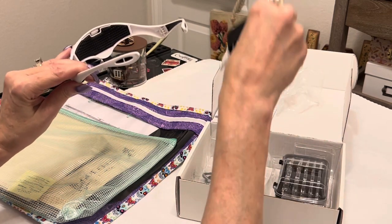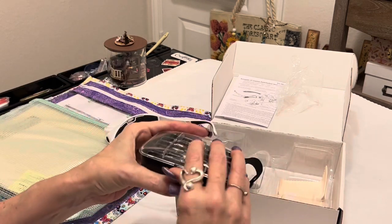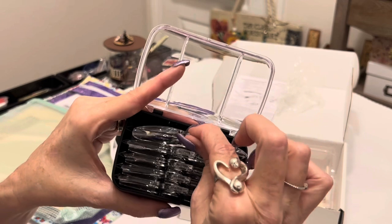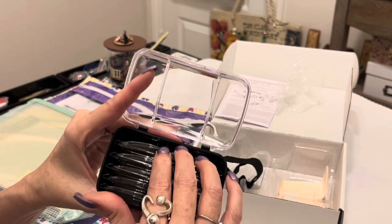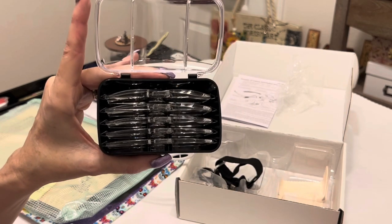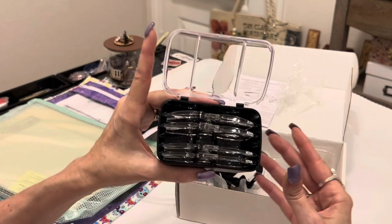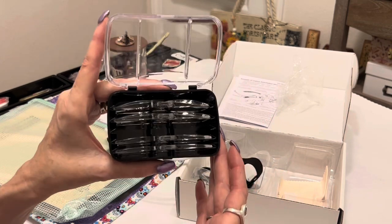Besides the headband strap and the USB charging cord, you get a very nice box of lenses — five magnification levels. I'll hold them up from weakest to strongest; this is 3.5x magnification. You can tell by the thickness of the lenses how strong the magnification is. Instead of showing all five levels, I'm going to pick the middle level — not the weakest, not the strongest — but you'll see how much clearer your vision is and how much closer up you can see.